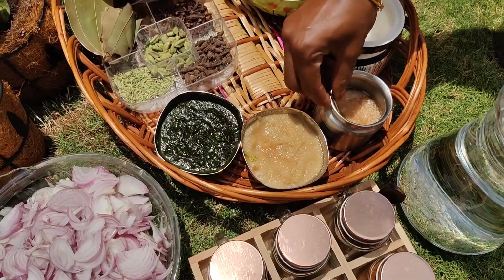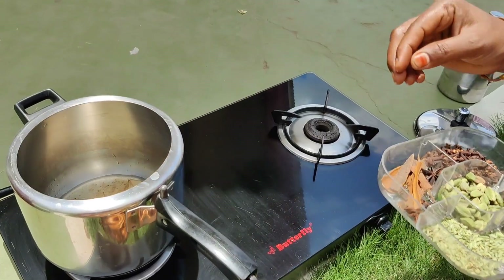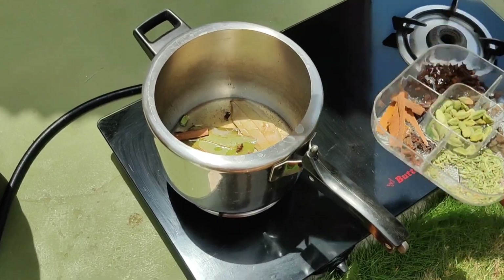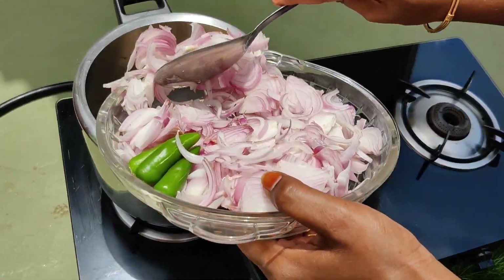Add 2 tablespoons of olive oil. Add 1 cup of oil. Add 1 cup of pepper. Add 2 tablespoons of ginger, curry, and garlic. Add 1 cup of butter.